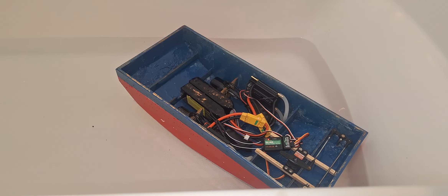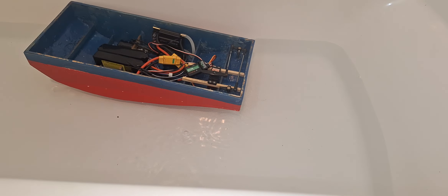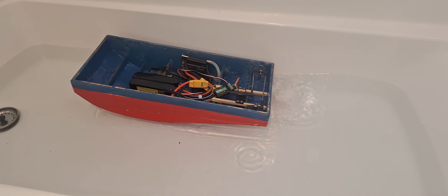So it floats. Little touch of a forward. Incredibly powerful.